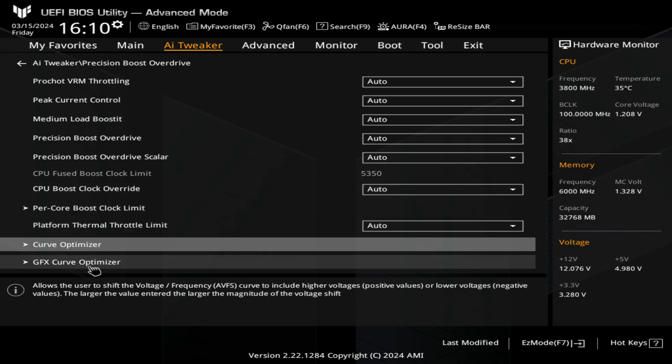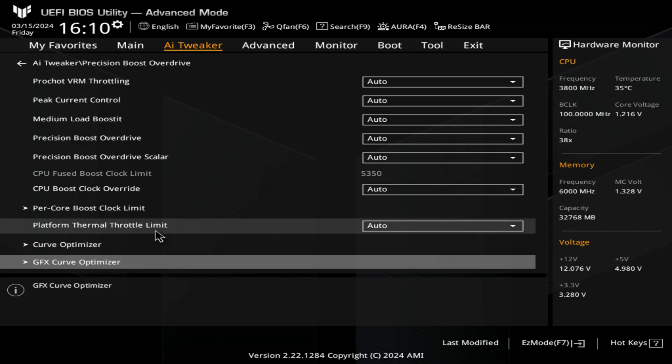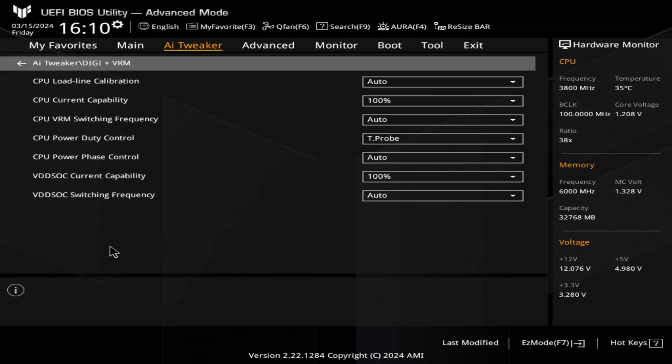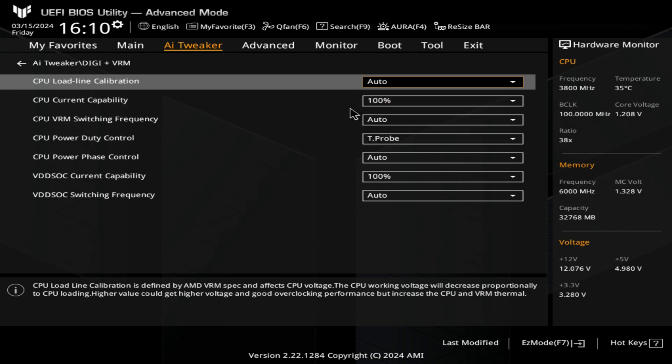You've got the same option for GFX Curve Optimizer. This is for the onboard graphics, which are essentially quite rubbish at the moment for the AM5 platform, so I would probably leave that as is. Next up, we've got our Digi Plus VRM — this is for load line calibration. You can set the levels appropriately for your system or set to auto. If this is a new system, I would set it to auto just to see that you've got stability before you start messing with your load line calibration.